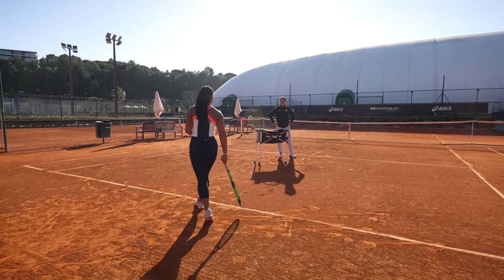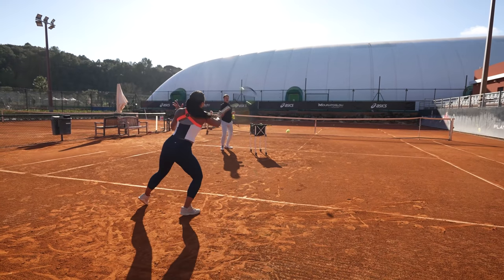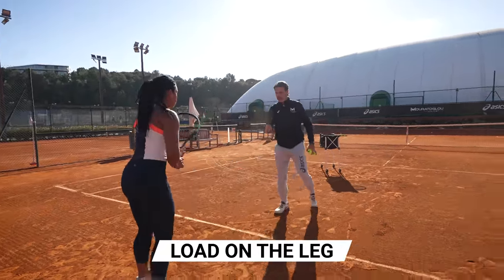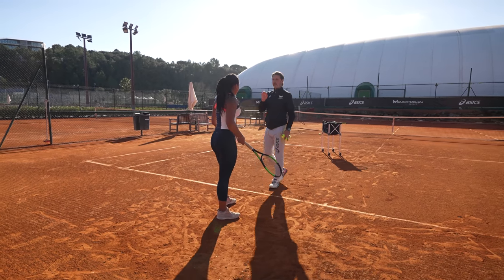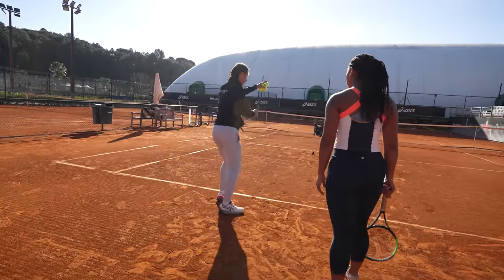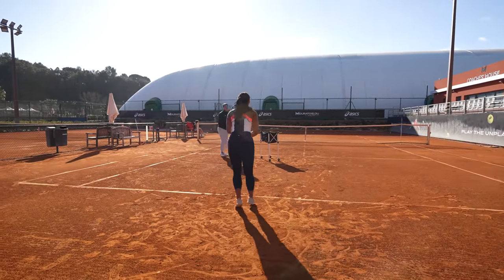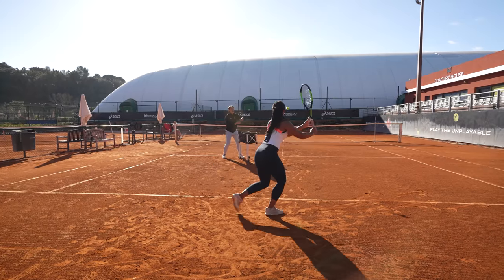How stable is that? Solid! The ball is coming at you — you have to move around the ball and keep this distance. Make sure on this side also that it's your right leg that you're loading on. You always follow your ball. If you want to play on the opponent's forehand, your body weight goes here; if you want to play on the opponent's back, your body weight goes in that direction. Always go in the direction where you want to hit, but load before.